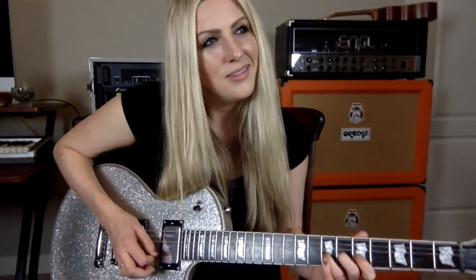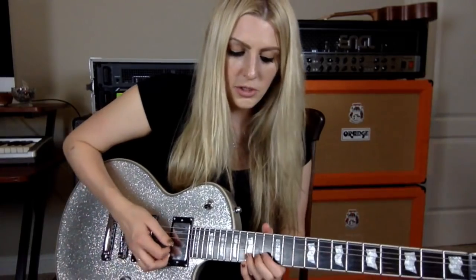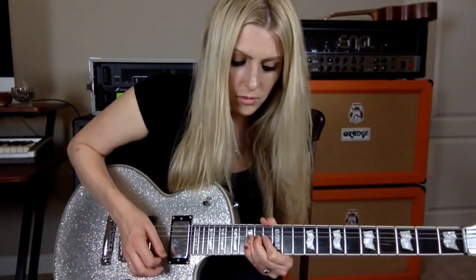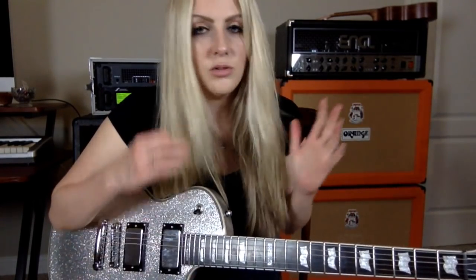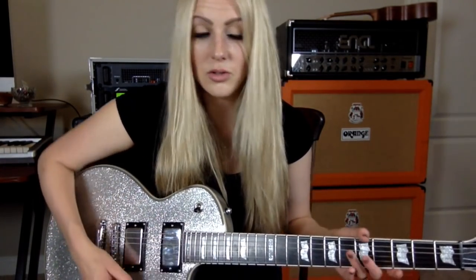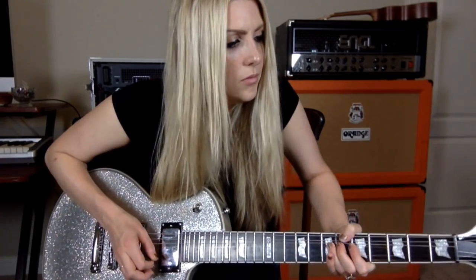The other term people use for vibrato also includes bending — bending a string is sometimes called vibrato too. You want to put good vibrato on those bends, bend them up with a lot of feel and control. You can even practice by singing a line and then trying to emulate what you're singing — that's a really cool way to write a solo. There are a lot of different ways to express vibrato on the guitar and give it its own voice.